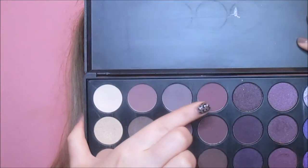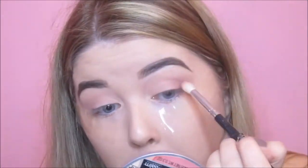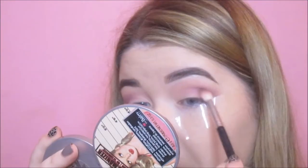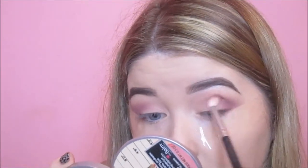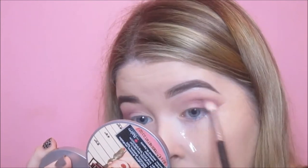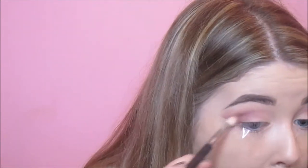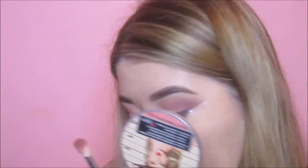Then going in with a shade that is a few shades darker but a similar tone, working it more directly into the crease first before blending it upwards. The next shade I'm taking is from Makeup Geek called Bitten — a warmer plum shade — going into the crease with a denser brush and then buffing it upwards towards the previous colours using the first brush.